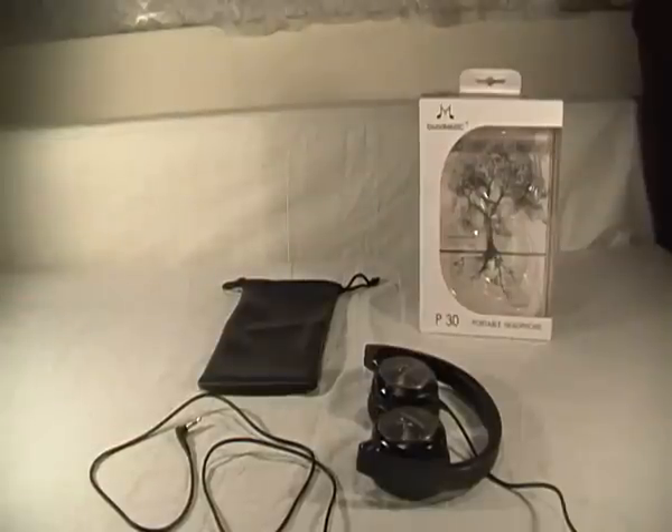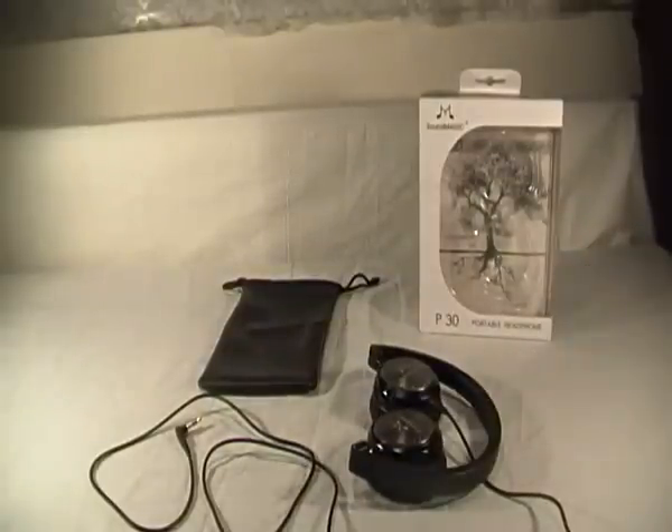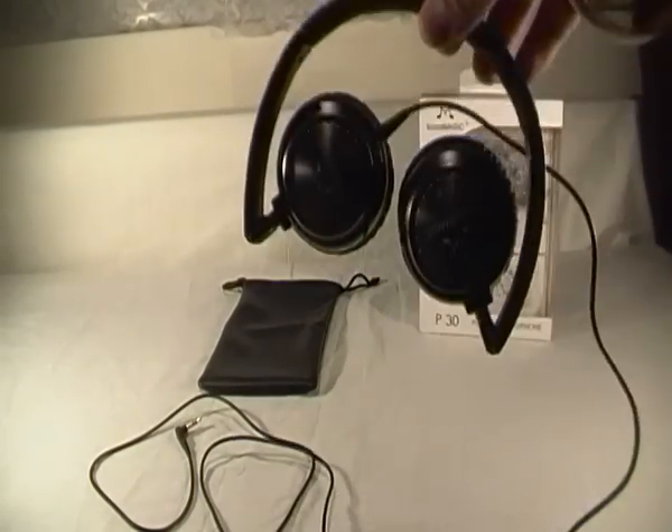They're absolutely brilliant. If you're looking for a pair of on-ear headphones, make sure you check out SoundMagic — these are the P30 portable headphones. Check their website out as well, as they sell a lot of in-ear headphones too which are superb. This is Technology TV — please don't forget to subscribe, it helps me out a lot. Thanks for watching, guys — I'll see you in the next one.